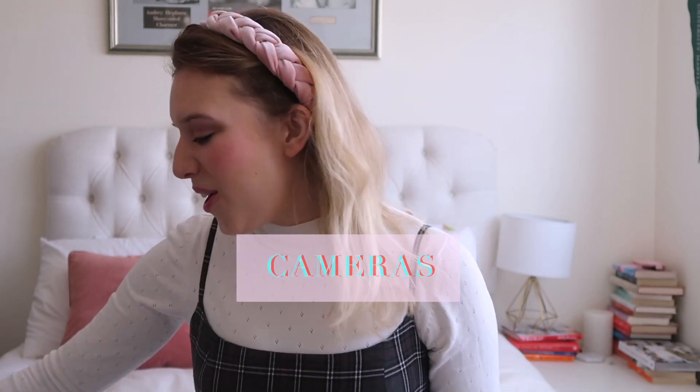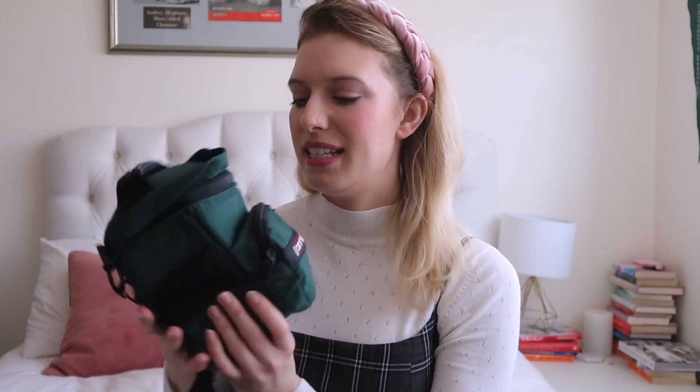I'm filming this very bare bones right now because all of my equipment is here to show you. I'm using natural lighting and my camera is propped up on books because I want to show you my tripod and everything. So let's get started with cameras. The first camera that I have I actually keep in this case — inside is my main camera, which is a Canon t3i.